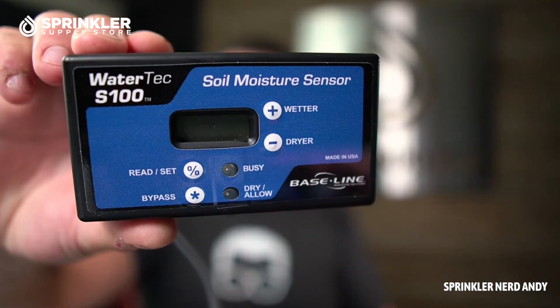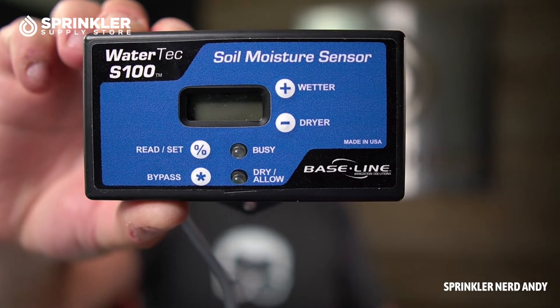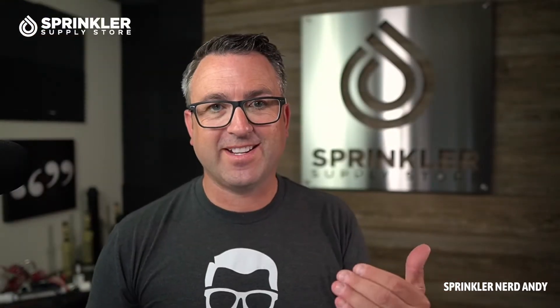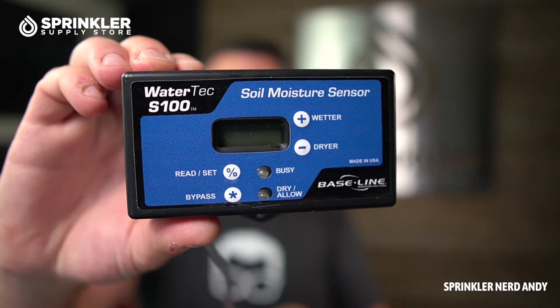This is the receiver module. You see two buttons there next to the screen: wetter or drier. That's really the beauty of automating with soil moisture sensors. As Chris Wright, their VP of sales says, you can think outside the start time and think outside the runtime. Once you get it set up, you just tell the system you want to be a little wetter or a little drier, and that moves your set threshold up or down.